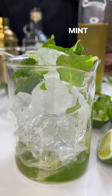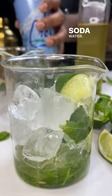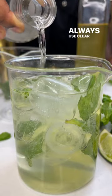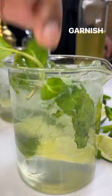Ice. Mint leaves — mash that into the ice. Soda water, get that in there. Mix it up. Always use clear rum. Garnish for fun.